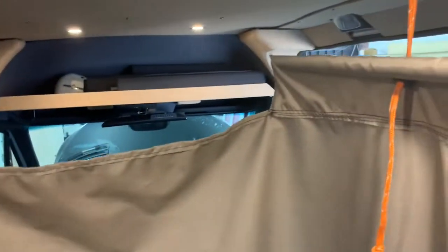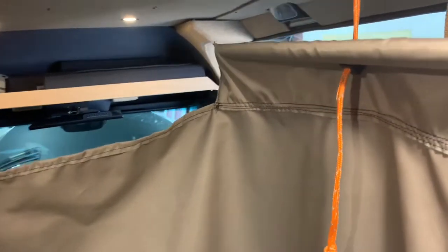The curtains are made of awning material. Let me zip it up here to show you — it hangs from the ceiling. You can see over the top of it, but it's perfect for just taking a shower out on the road.